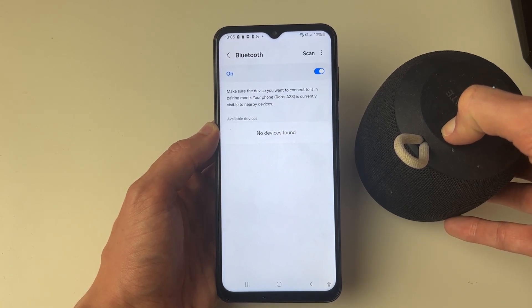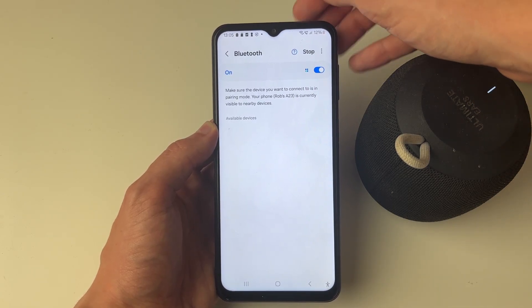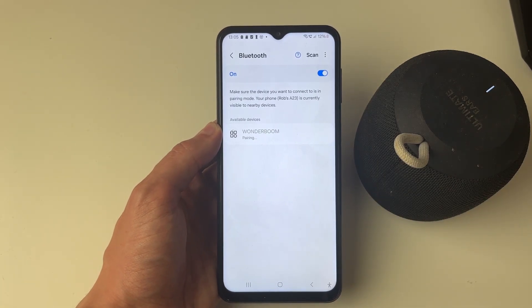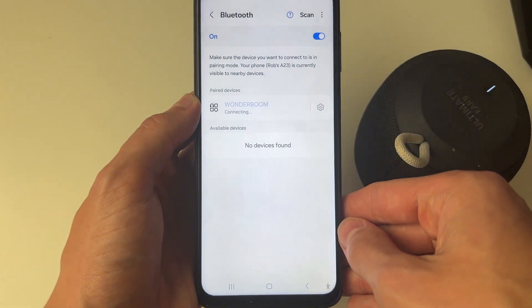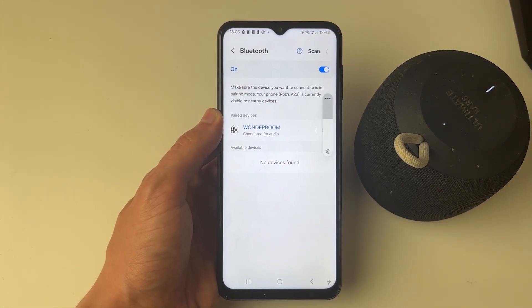To do that I need to hold this button — it's now in pairing mode. I need to press Scan in the top right, and you'll see it's circling and scanning, and there's the device. I can then click on it, it'll say pairing, and I can click Pair at the bottom. Just like that, I've now connected and paired with it.